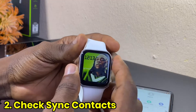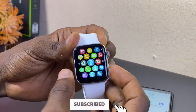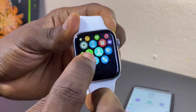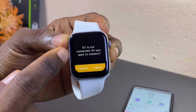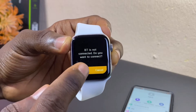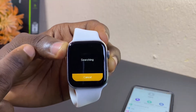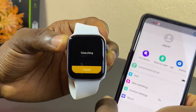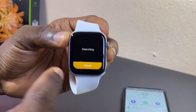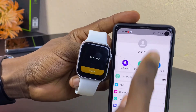The next thing to do is to go to your contacts on your smartwatch. Select the crown button and go to this icon — select that, and you are going to see 'Bluetooth is not connected, do you want to connect?' Select the connect option. Now you are going to see 'Search New Device' — select that and it's going to search for your smartphone. Just wait for it to search.